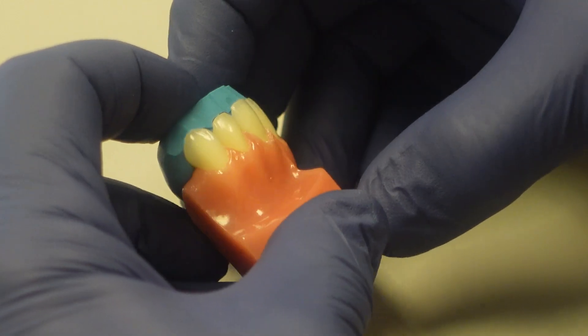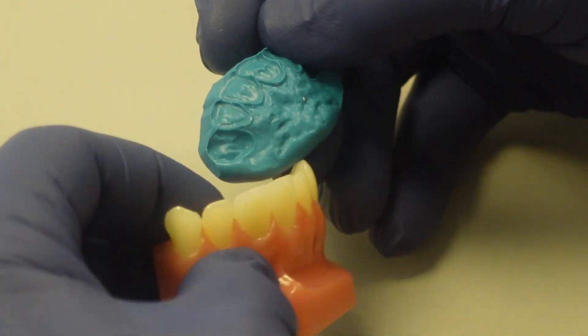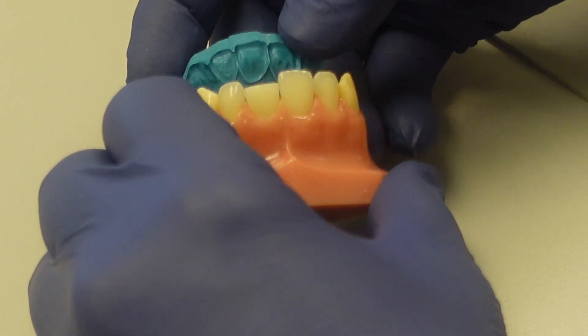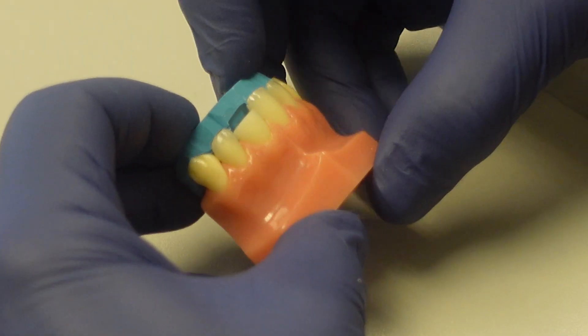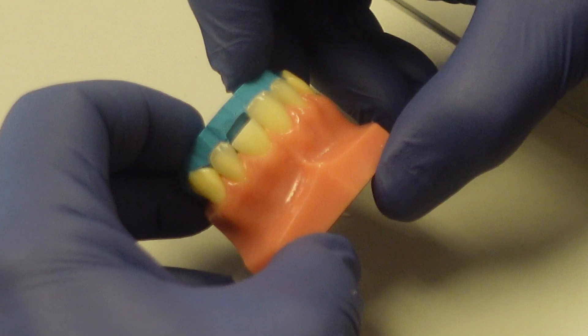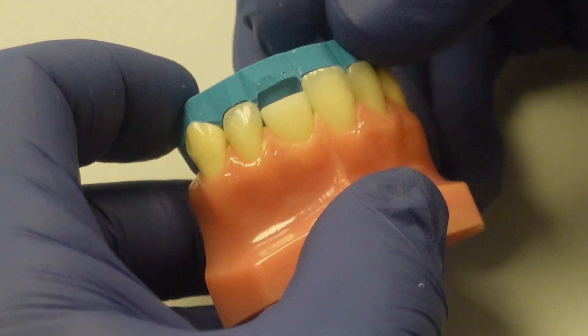Some people call it the palatal shelf — the first layer of the composite bonding. So once the template is created, I'm going to make sure that it's trimmed so that the facial incisal line angle is right where the trimming happens.